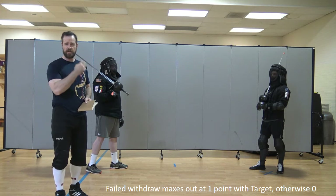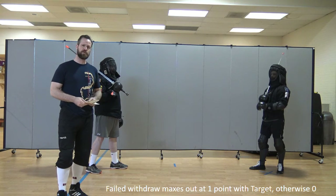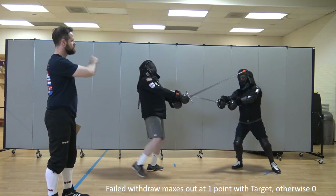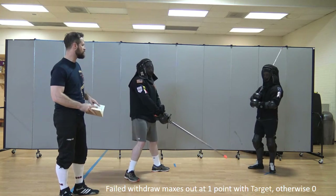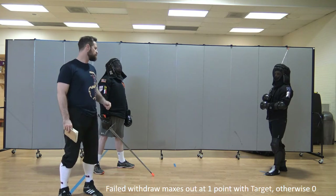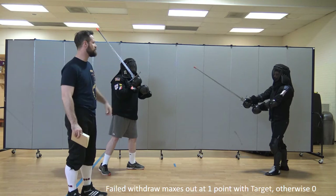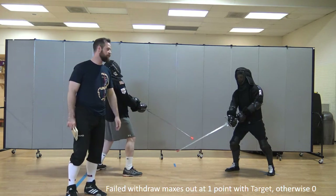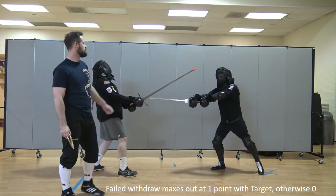The failed withdrawal scoring this year has been simplified to prevent inconsistencies we saw last year. Essentially, a failed withdrawal means, for example, Josh comes and hits Will, then as he's pulling away, Will hits him in return with a revenge strike or an afterblow. Josh has failed to withdraw — delivered a good hit, but wasn't able to withdraw safely. The failed withdrawal maxes out the total points you can get to 1, and that's only on a target hit. So if Josh strikes Will anywhere except the valid target bonus area — meaning head or torso — and then as Josh retreats Will strikes Josh anywhere, Josh will score no points. However, should Josh land a blow on Will's face and as he withdraws Will hits him anywhere, Josh will earn 1 point.